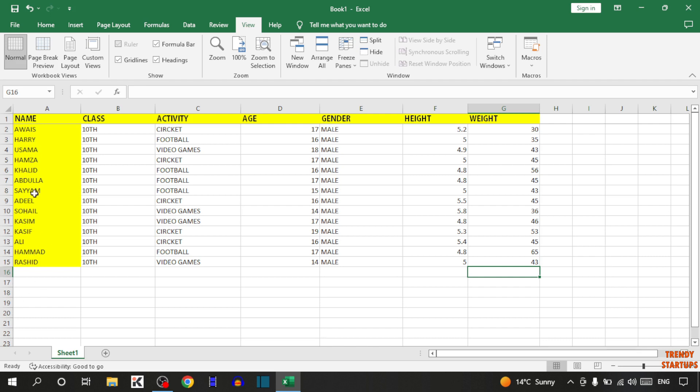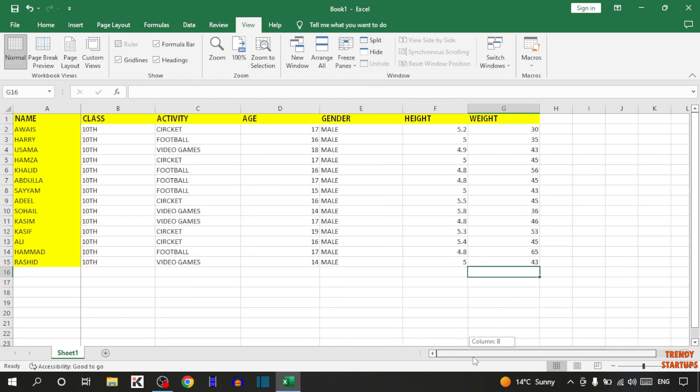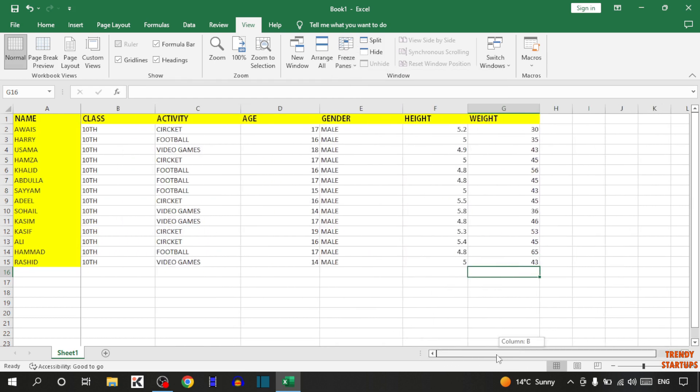So guys, if you want to freeze the first column, again click on freeze panes. Now click on unfreeze. Now again click on freeze panes and here you can see the option of first column, so click on it. There you can see now our first column is frozen.